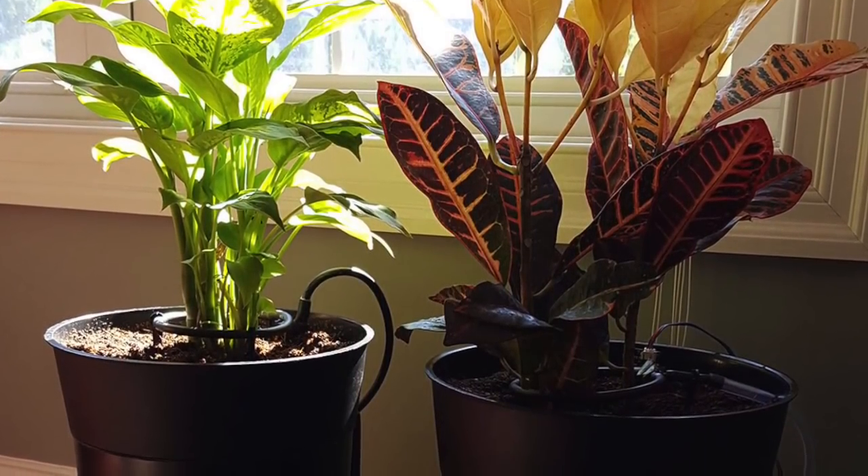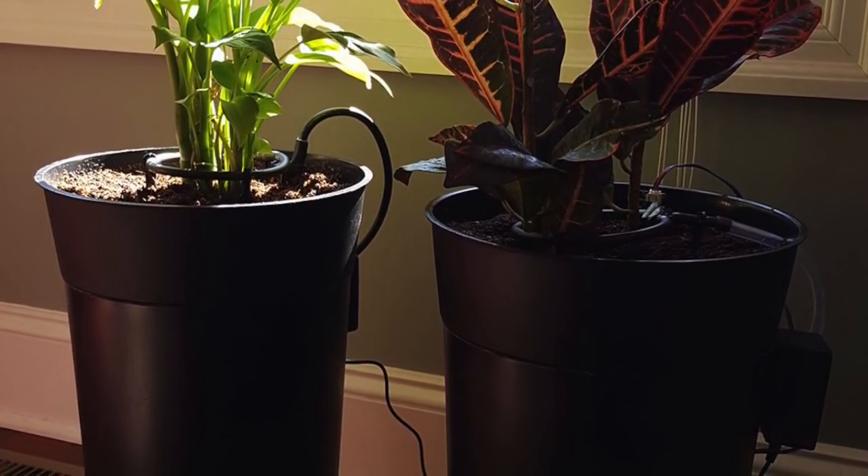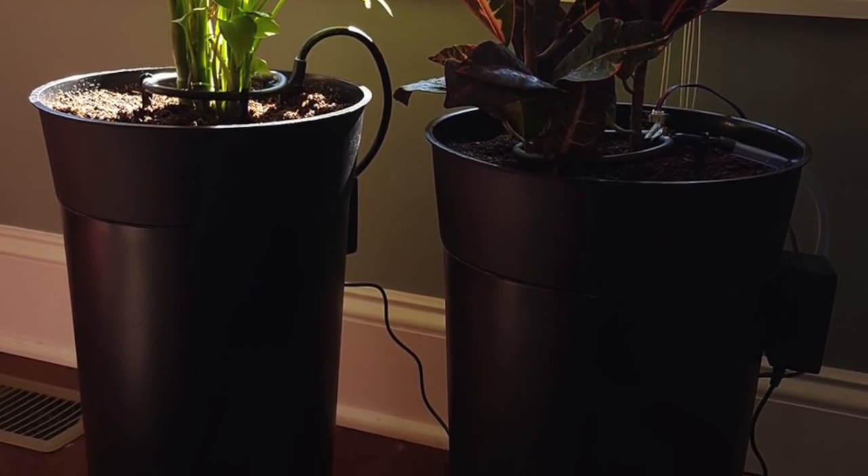Today we're going to build a Wi-Fi connected self-watering pot that waters based on soil moisture and sends alert notifications when the water reservoir gets low.